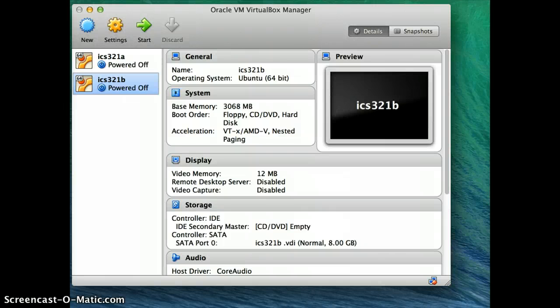In this video I'm going to show you how to clone a virtual machine. I assume you have installed Ubuntu on a virtual machine — if you haven't, you should go look at my other video on installing Ubuntu on a virtual machine. So assume you've installed Ubuntu successfully.